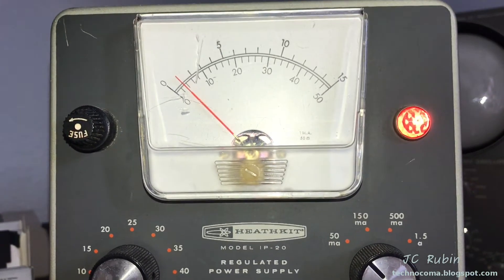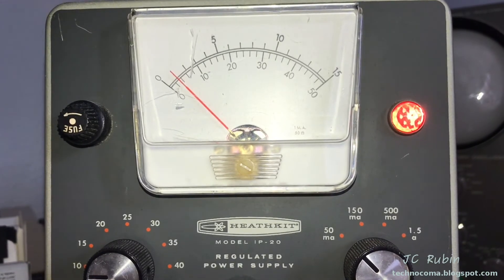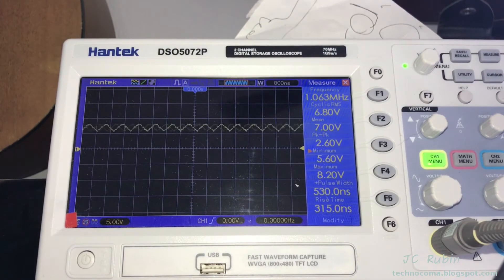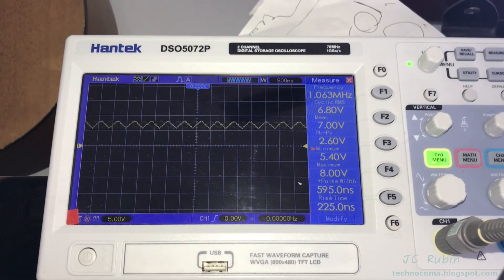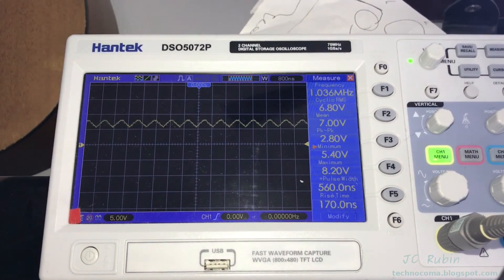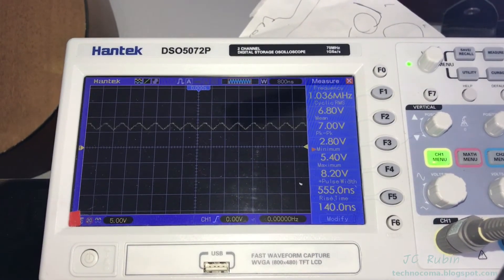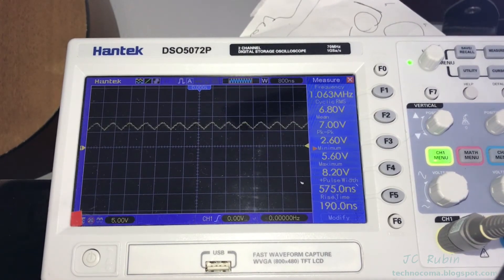Power is applied and at around 10 volts we're seeing no-load current of around 4 milliamps. Looking at the oscilloscope, we are seeing an output on the test port of 1.06 megahertz. It's fluctuating a little on the scope because of triggering, but it is one quarter of the oscillator at 4.19 megahertz, so this is looking good.